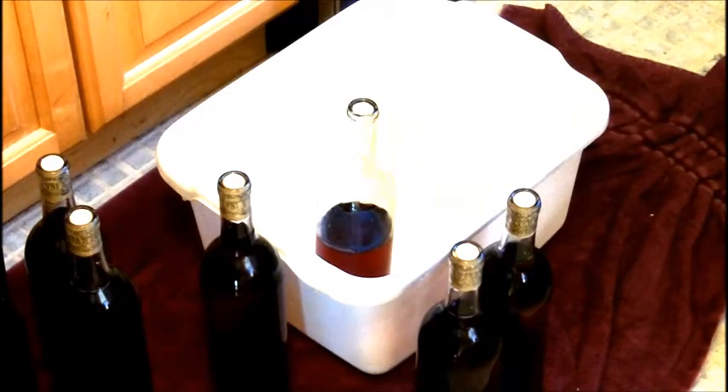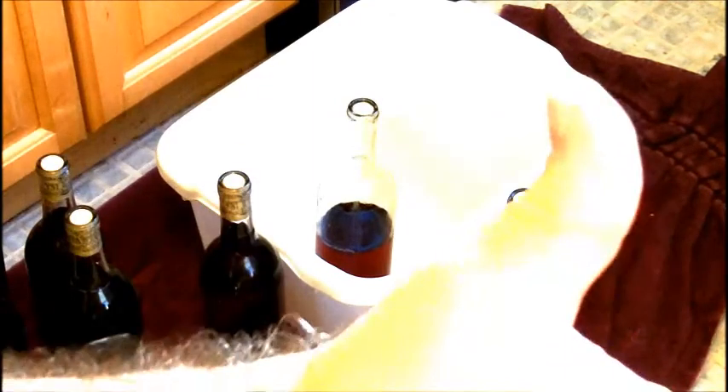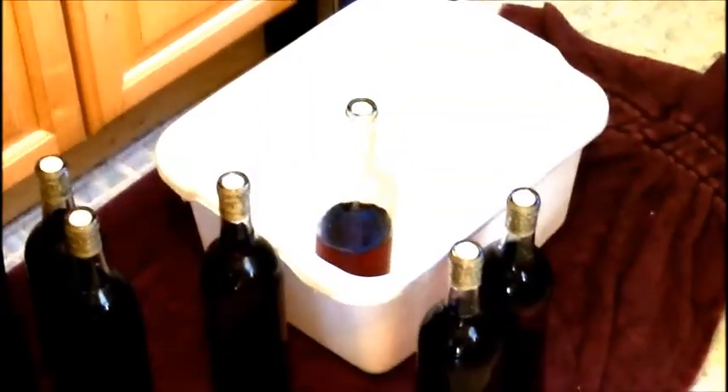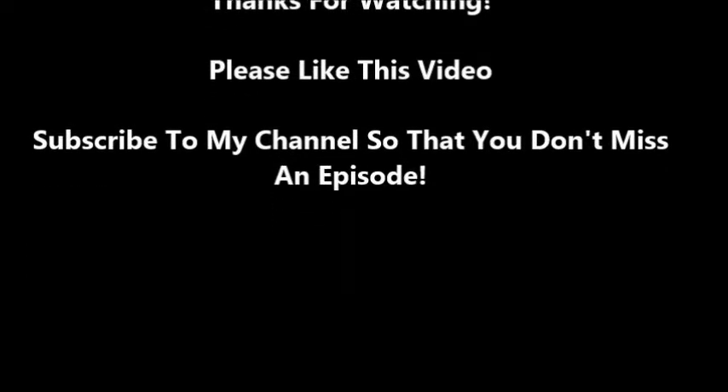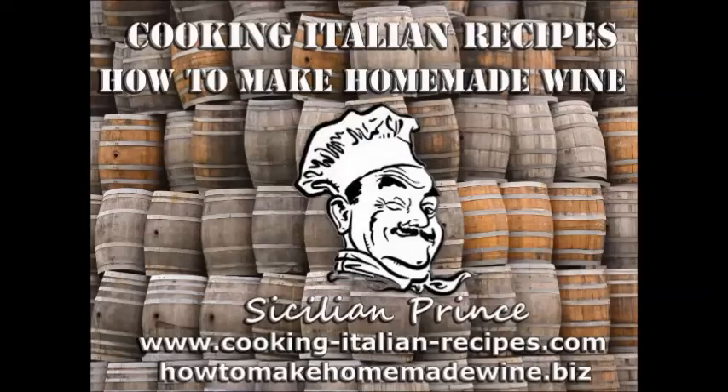There's the blueberry wine, and I'm going to move on to my next wine that I'm going to be bottling today, which is going to be the Nebbiolo. Thank you for watching, I really appreciate it. If you like what you see, please subscribe to my YouTube channel, and check out my blogs at www.cookingitalianrecipes.com or my winemaking blog at howtomakehomemadewine.biz. Thanks for watching, please subscribe, and have an awesome day.